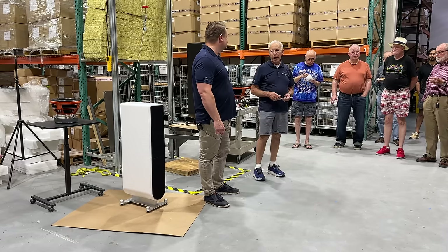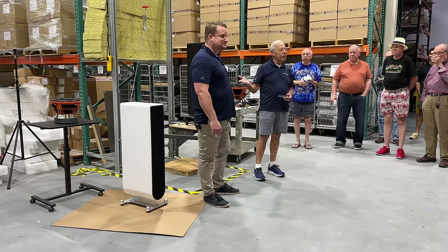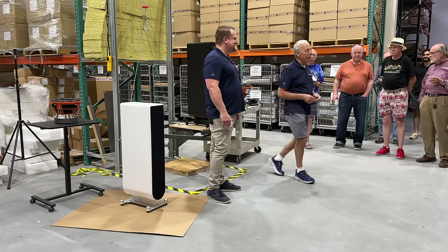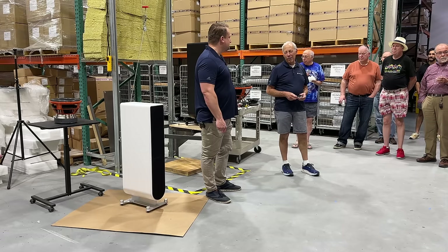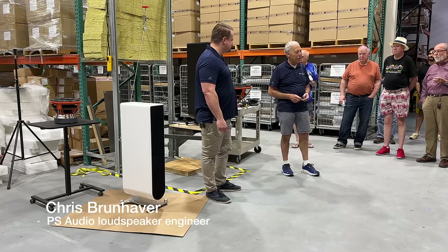We just wanted to take a few minutes to let Chris — who is actually incapable of a few minutes — tell you all about the new speakers. Look who's talking. I know, you can't shut me up. And with that, I will just let Chris take over. But again, thank you all for coming.